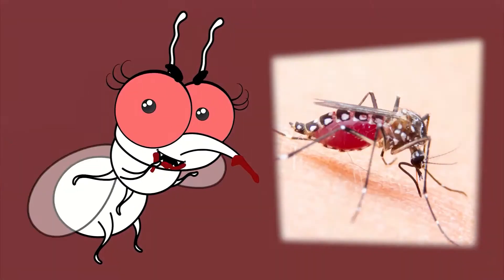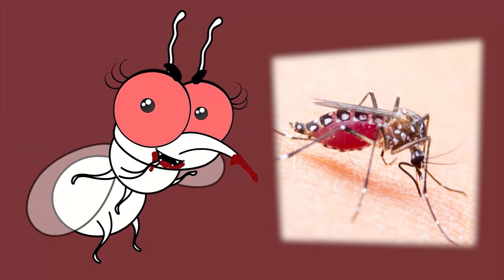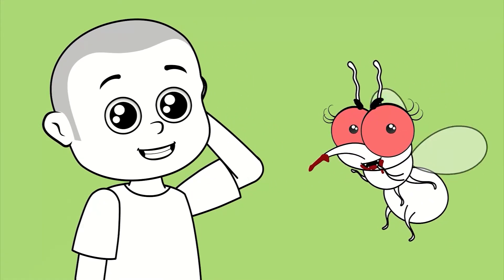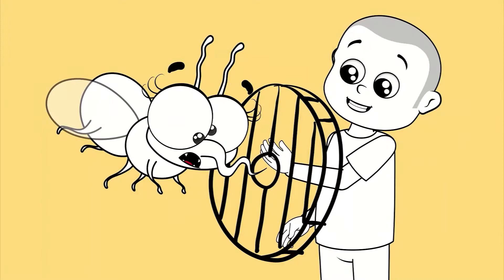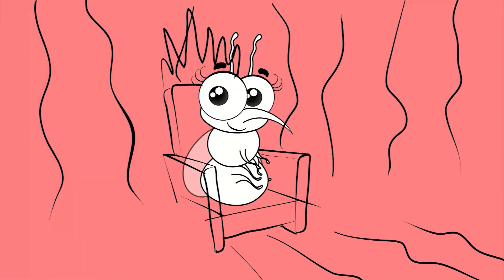As you might already know, blood-sucking is done only by female mosquitoes. Just as humans recognize each other by their voices, male mosquitoes recognize females by the sound of their flapping wings. This small but dangerous animal has the ability to lay 200 to 300 eggs at once.